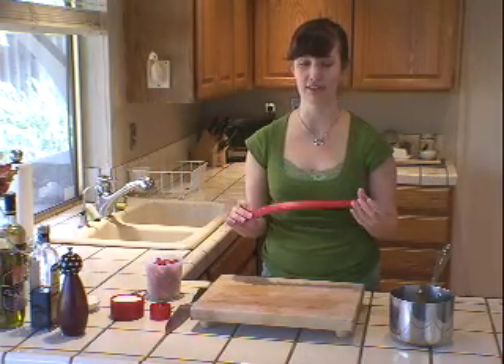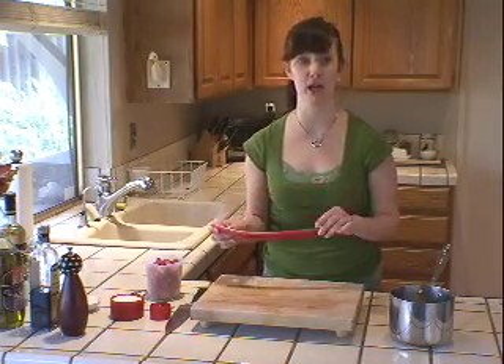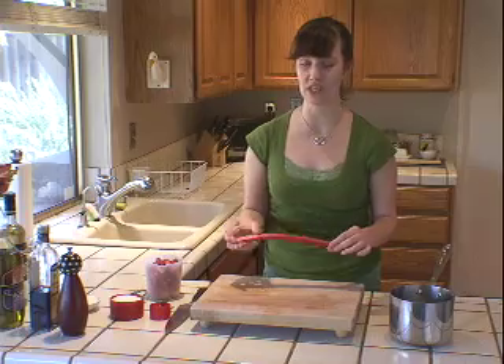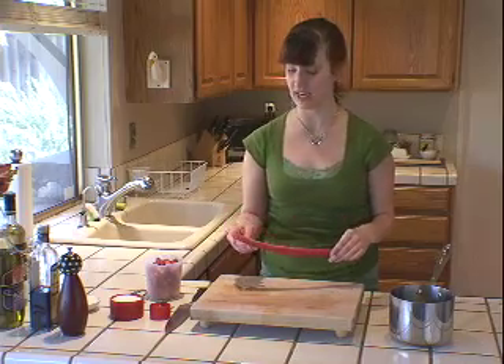Rhubarb is the epitome of spring to me. I love the color, I love the taste, I love rhubarb pie, I love rhubarb jam, I love rhubarb in pretty much everything. I can't have it all year round, so when it does come into the store I snatch it up just as soon as I can.